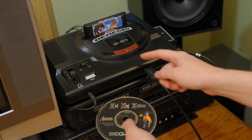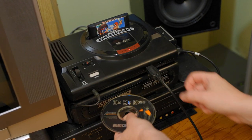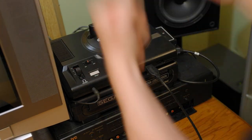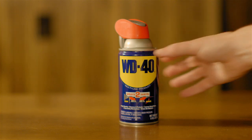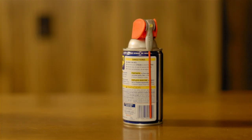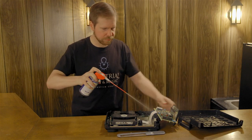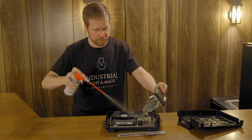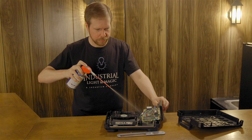You have a model one Sega CD and it seems to have stopped working and you really need to play Mad Dog McCree? Well, don't call Dr. Kevorkian just yet. It's probably just dirty. Most people think of WD-40 as a lubricant, but it's also a cleaner thanks to its aliphatic hydrocarbons. So just open up that stubborn Sega CD, grab a can of WD-40, and spray her down. You'll be up and running after only a few minutes. Thank you, hydrocarbons, for all that you do.